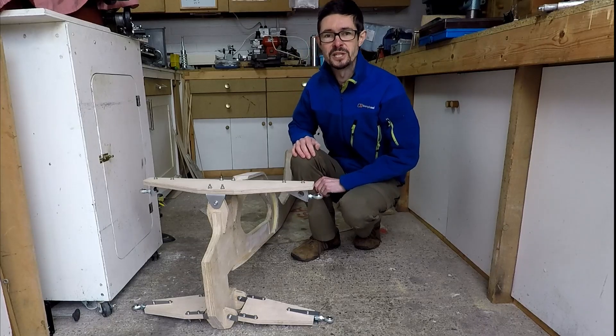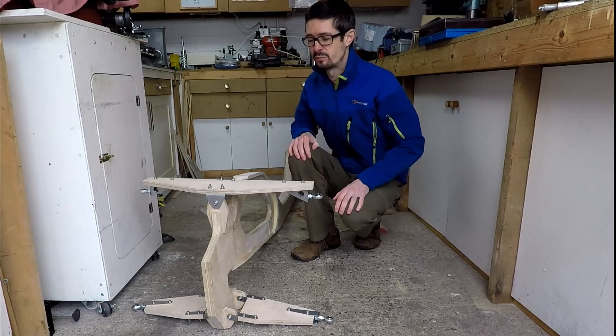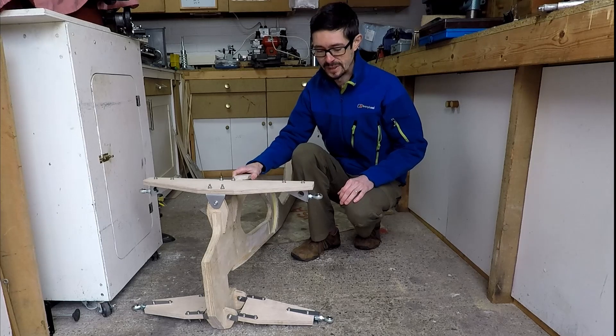Hello, welcome back to Metal Machine Shop. This time around I'm going to show you progress with my tilting Velomobile project.